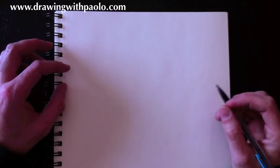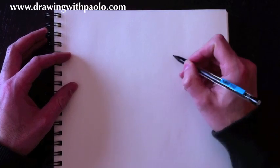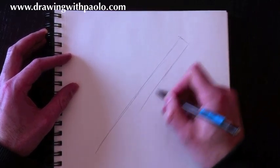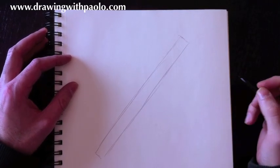A dagger is sort of like a sword, and the basic shapes are pretty much a rectangle, a square, and a few lines. So let's begin by drawing the rectangle — it sort of looks like a really long ruler, and that's what we're going to need to draw today. We're going to start with the top left line of this ruler on an angle, draw the thickness, and the right line. This is the length of the dagger — everything should fit into that.